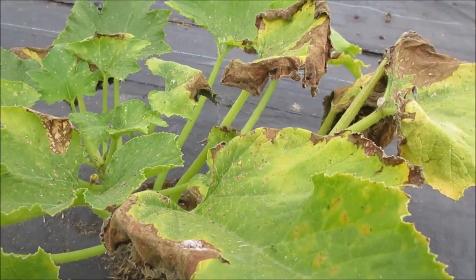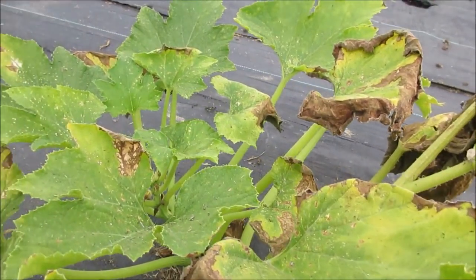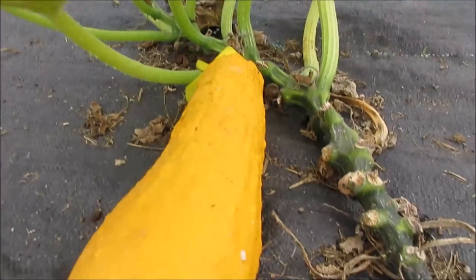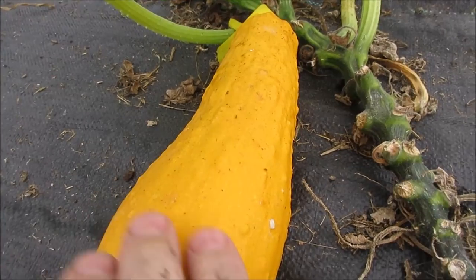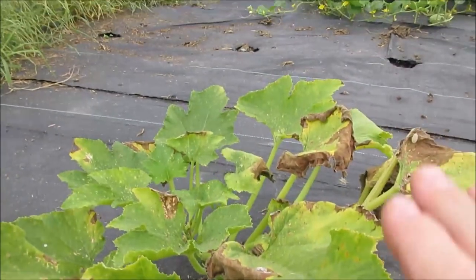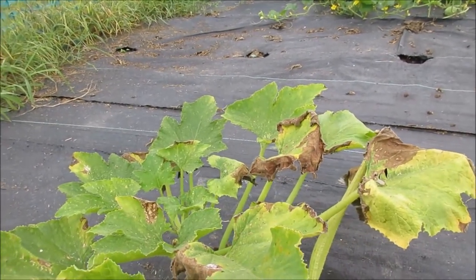Because of the squash bugs, and you can see the effect of it here. Now there's a seed squash on here, and that also zaps the plant energy quite a bit, because it thinks it's nearly done. But the majority of the damage is caused by those squash bugs.